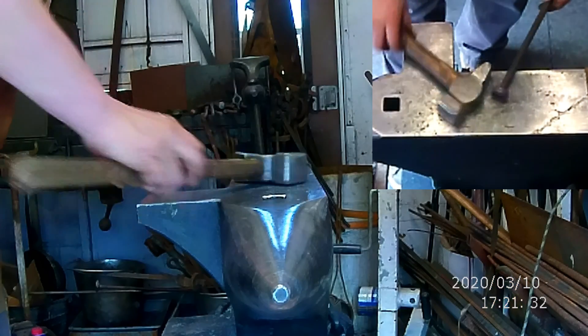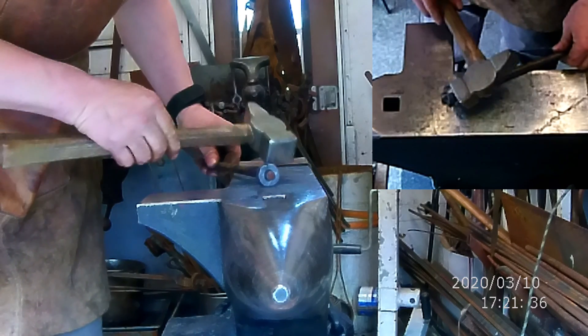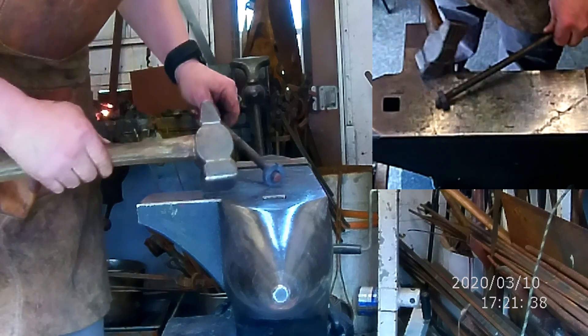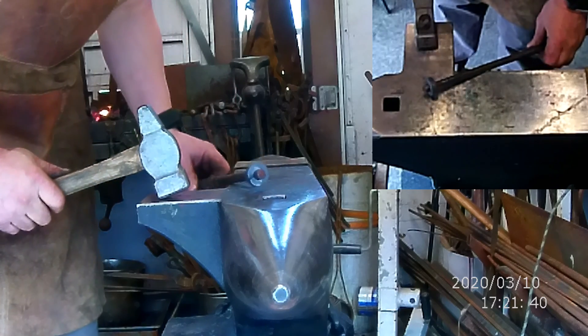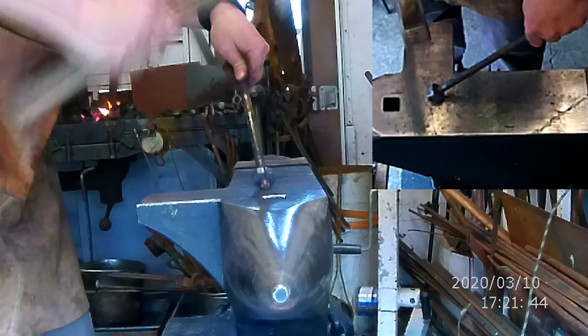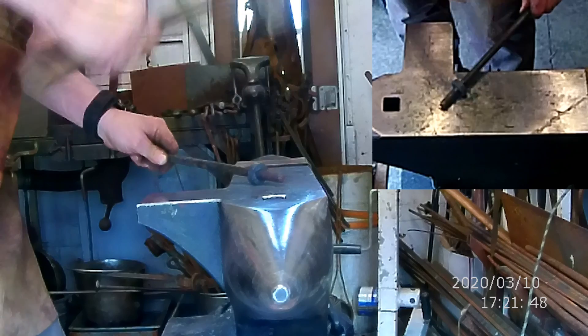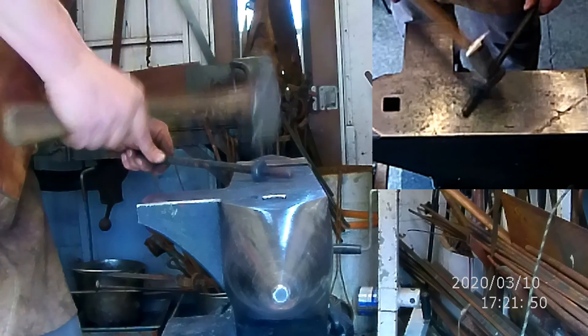When you get good at this you can do these pretty quickly. What we're looking for is an even mass all the way around — you can see the ring is centered and even. We want to double out any thin sections, and we also want to make sure that it's closed really, really well.